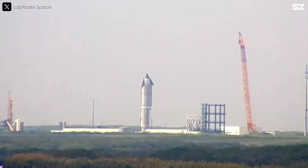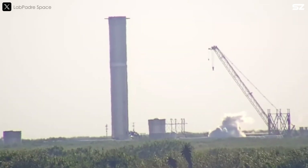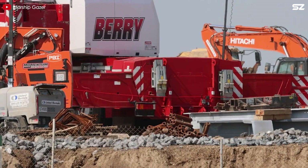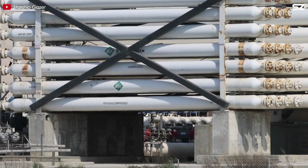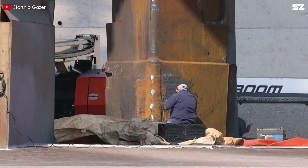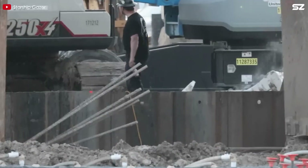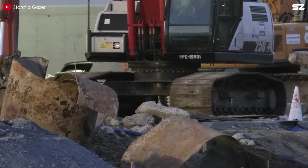This setup is already being used at SpaceX's new vertical test stands at Massey's and McGregor, demonstrating its effectiveness in managing the extreme conditions that come with repeated rocket launches. To ensure the structure's long-term stability, SpaceX has carefully excavated the trench down to the designated floor level, applying a stabilising layer of concrete to provide a solid foundation. This concrete layer ensures the trench remains structurally sound and able to withstand the forces and heat it will be subjected to during countless launches in the future.